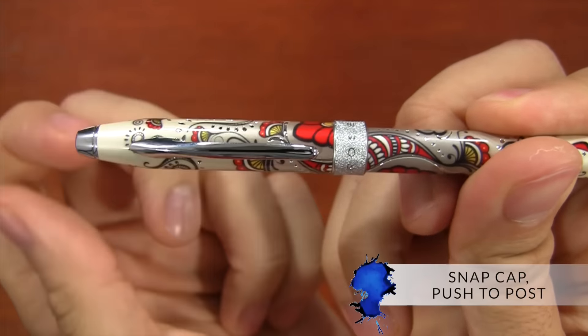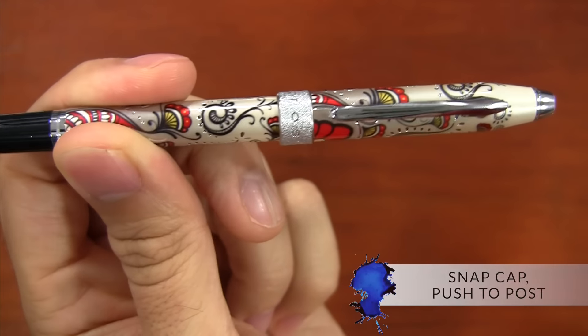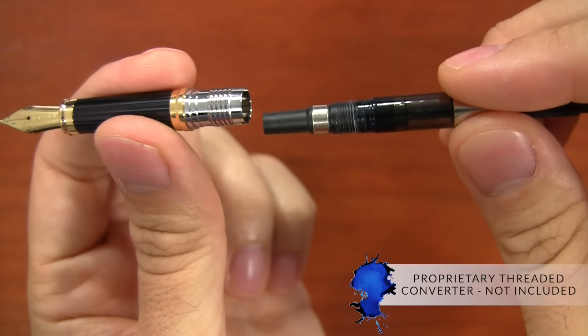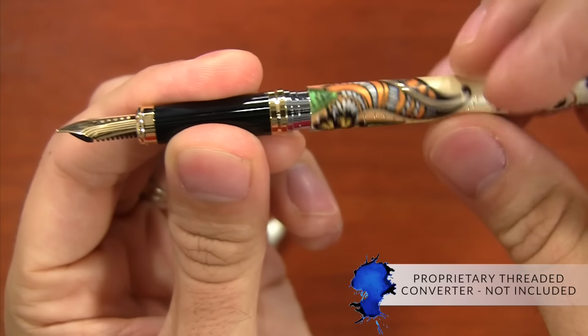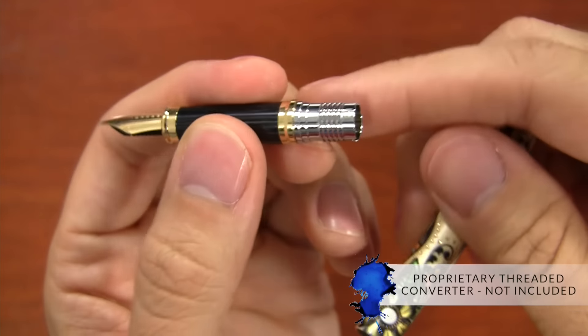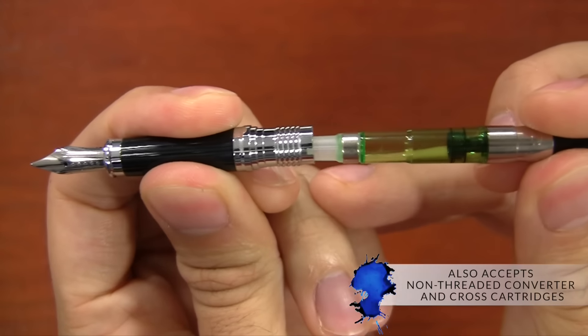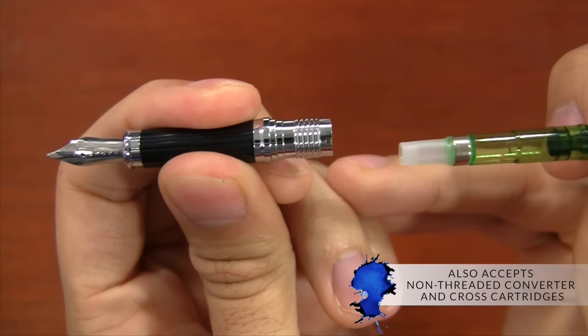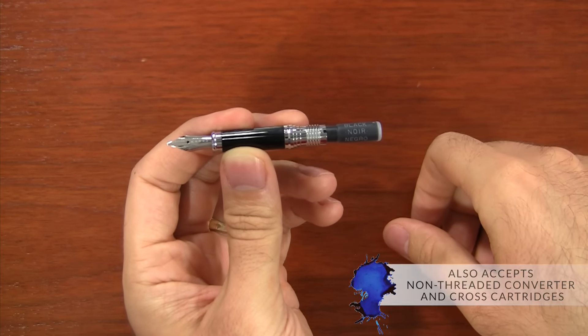The cap is a snap cap that pushes to post, and it's very secure on both ends. The filling mechanism uses a Cross proprietary threaded converter, which is not actually included with the pen, so you need to factor that in. It can also accept the non-threaded converter, and it does come with a couple of Cross cartridges, which are proprietary as well.